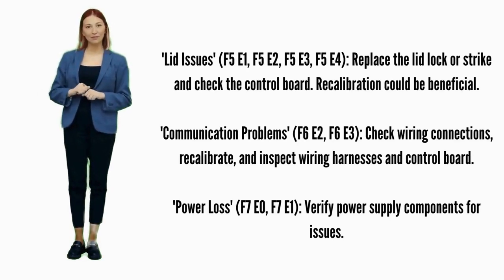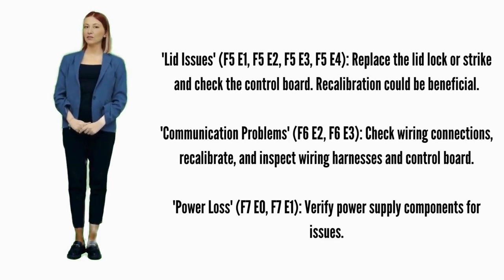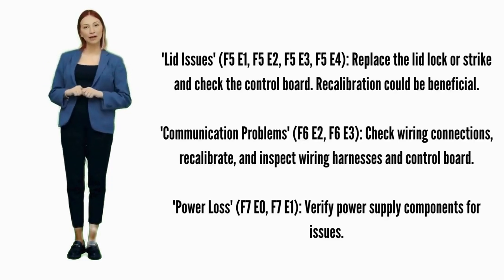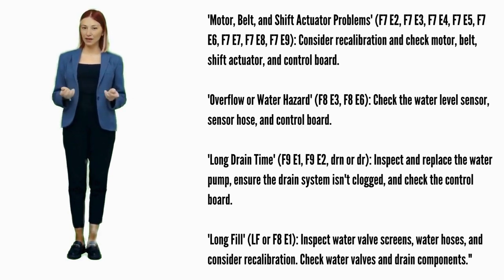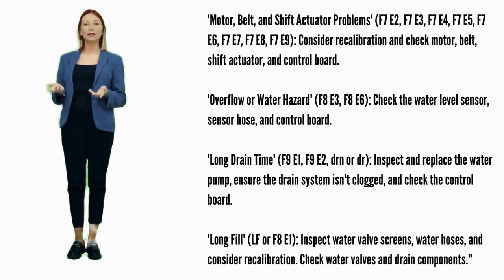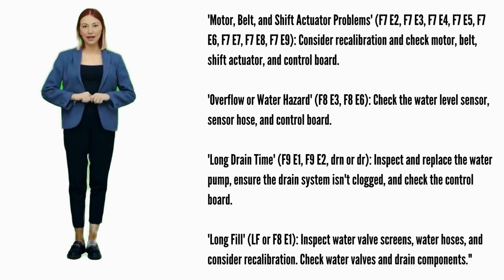Communication problems — error codes F6E2 or F6E3: ensure wiring connections are secure and try recalibration. Possible parts involved are wiring harnesses and the control board. Power loss — error codes F7E0 or F7E1: check the power supply for issues related to power supply components. Motor, belt, and shift actuator problems — error codes F7E2, F7E3, F7E4, F7E5, F7E6, F7E7, F7E8, or F7E9: attempt recalibration. Possible parts include the motor, belt, shift actuator, and control board.